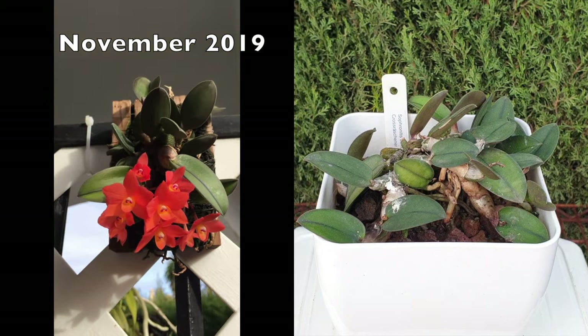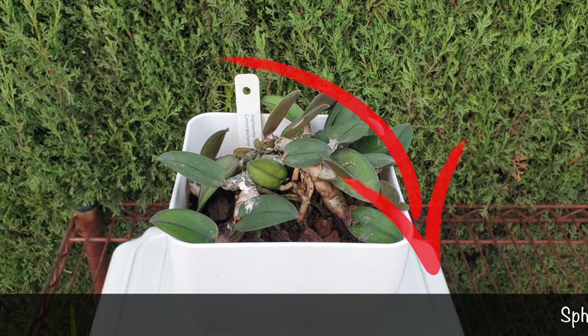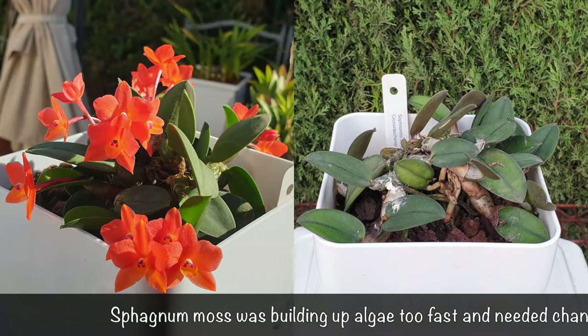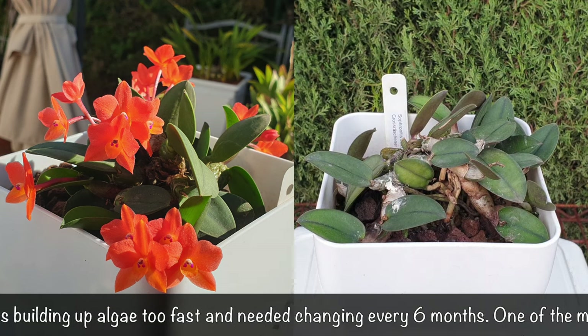However, the mount was starting to become difficult to keep her happy, seeing as I have to mist this orchid a lot during the warm summers. My average humidity is 30% per year, the worst part being during the summer when it gets really dry with warm, dry winds. I was misting, misting, misting. At the end of the day, I thought if this orchid is going to progress, she has to go in a pot. But she is not performing according to what I would like to see.